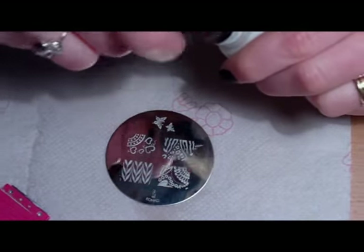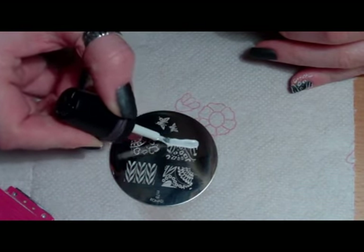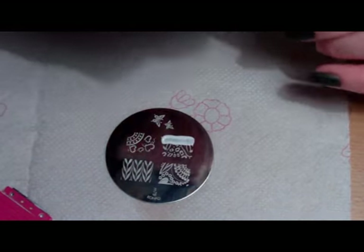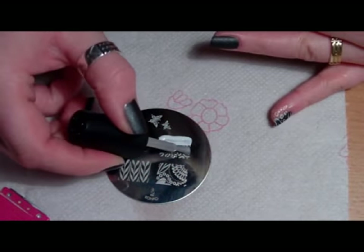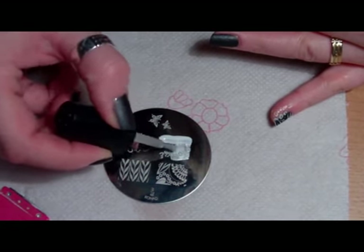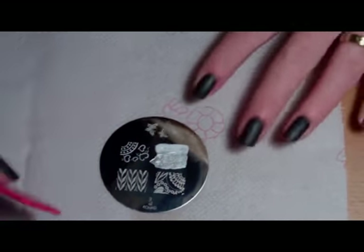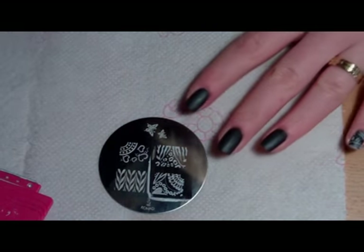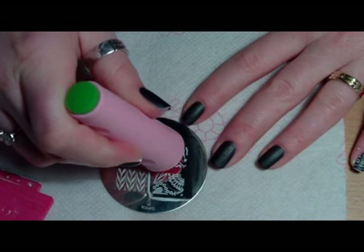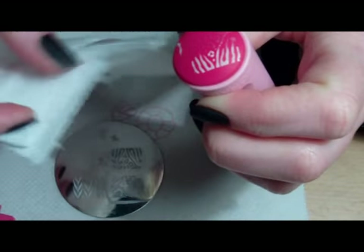Now I'll try to do a smaller line with white, and fill the rest with silver, then mix those two together and stamp it — removing the excess first.